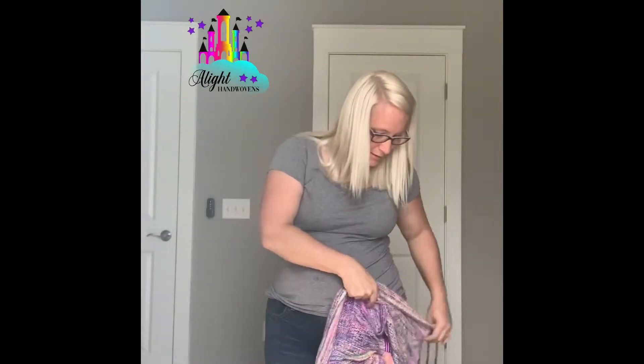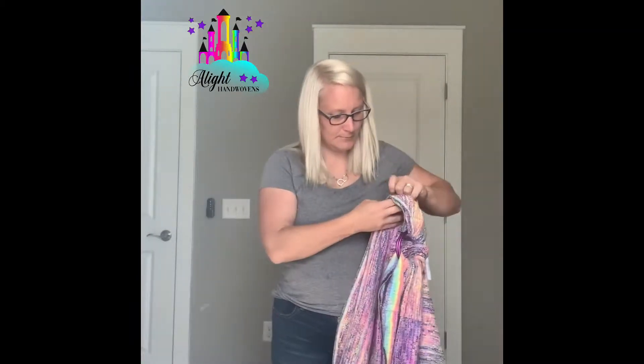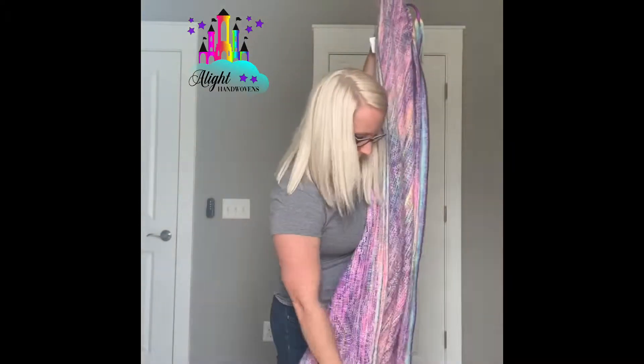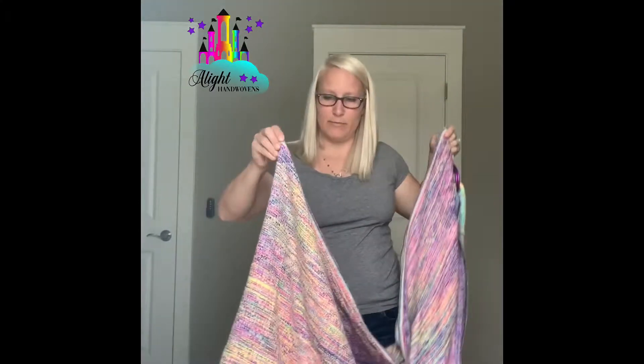Since we don't have a middle marker, I'm going to measure the wrap, fold it in half, and find our middle marker.